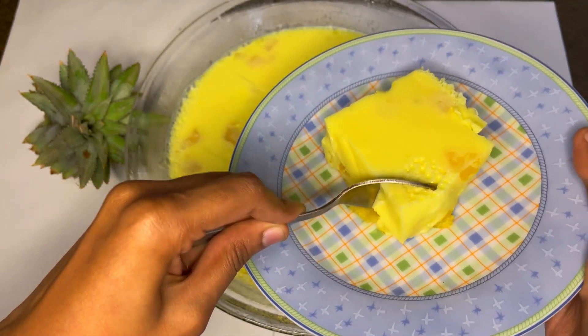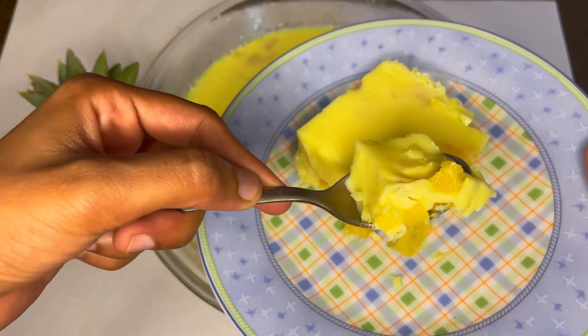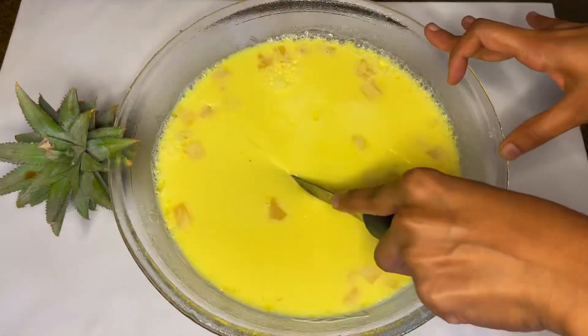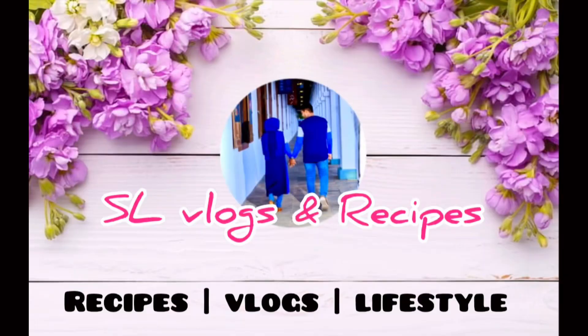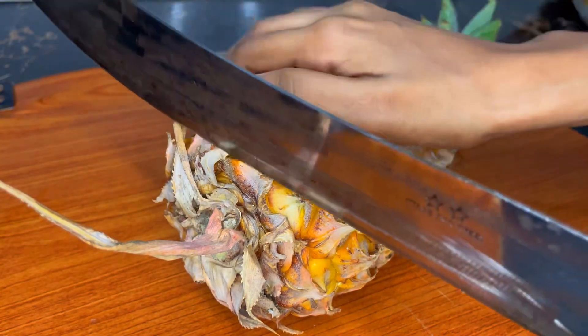You can use a lot of rice, and you can use it to help you. We will use a lot of rice. First, we will use rice.